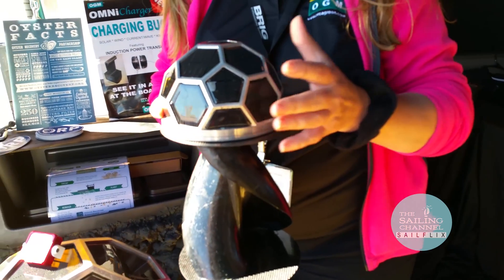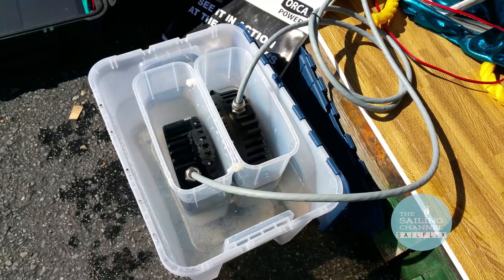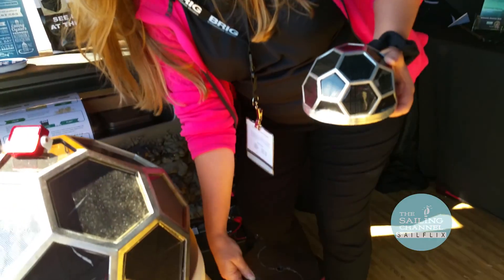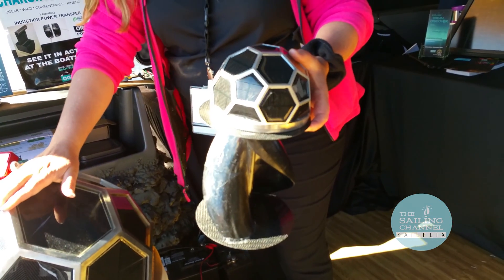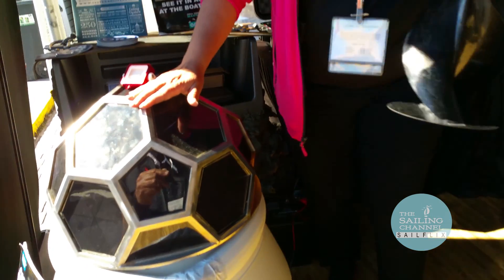Basically it allows you to charge your battery bank on your boat from the environment. We have a modular approach — a geodesic dome solar coupled with wind. If you put this underwater, you can actually harvest the energy from the current, the tide, and the movement of the buoy in the water. That kinetic energy we're harvesting as well.